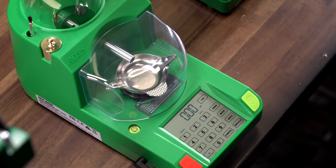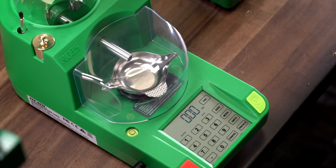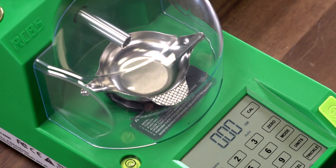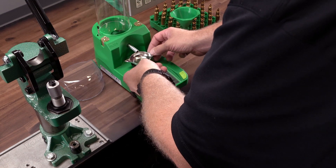To start the calibration process, you need to ensure the scale has been warmed up and is acclimated to its environment. It is very important that the powder pan is not on the platen while calibrating, but is suggested to be on the platen while warming up. The first step is to be sure the powder pan has been removed from the scale platen.